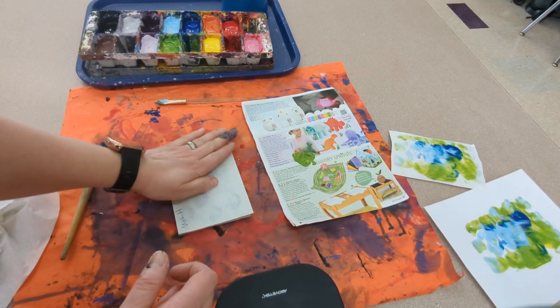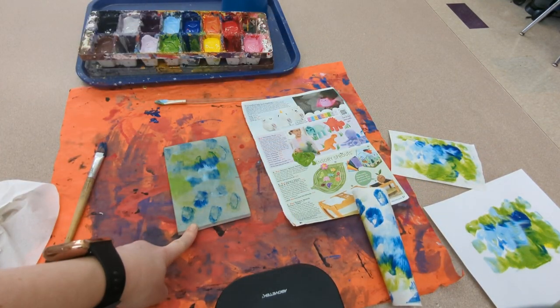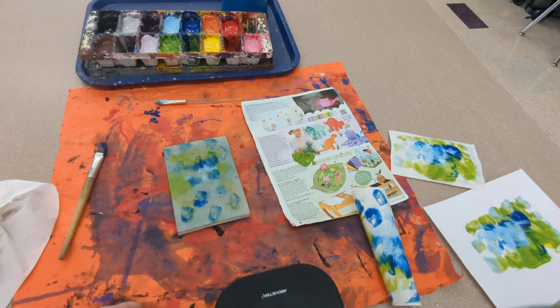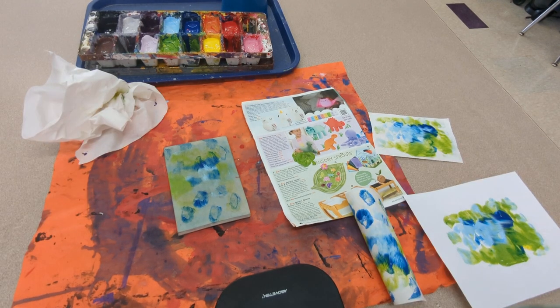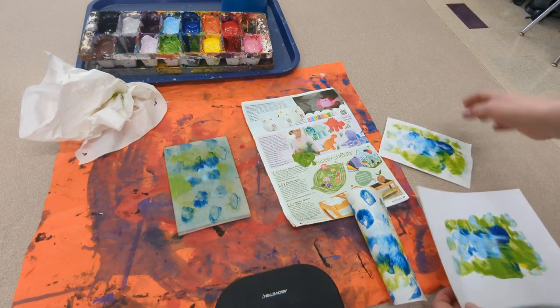Or I could go ahead and keep adding color to this and making more prints. Or if I decide I want to start completely fresh, I'm going to take this over to the sink and wash it with water and then dry it with a paper towel. When it's time to clean up, the first thing I'm going to do is make sure all the prints that I want to keep go in the drying rack.